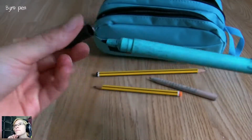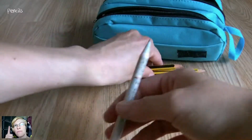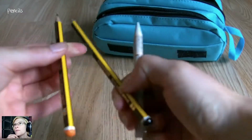A biro pen, because you need a biro — come on, we all need a biro in our pencil cases. And then some random pencils — this one is wrapped in a Japanese newspaper. I got it from the United States from Blick, I think that's what the store is called.